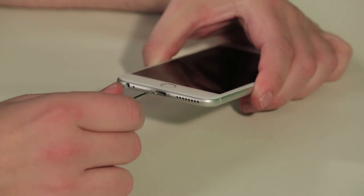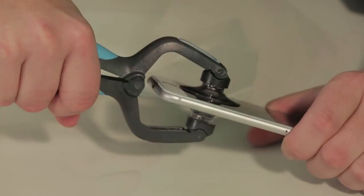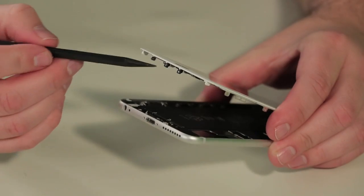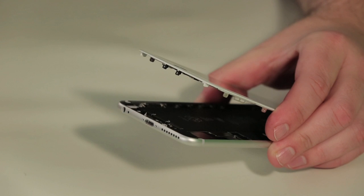You'll still need to remove the two pentalobe screws along the bottom edge with a special screwdriver, but Apple relocated the ribbon cable on the Home button, which means you no longer need to worry about tearing it when popping open the front panel.